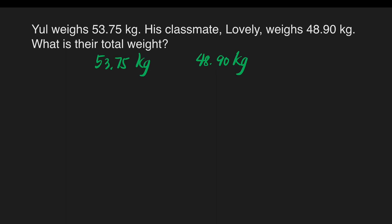We will add 53 and 75 hundredths and 48 and 90 hundredths. In adding decimals, it is important that we align our decimal points so that we arrive at the correct answer. So let's add now.